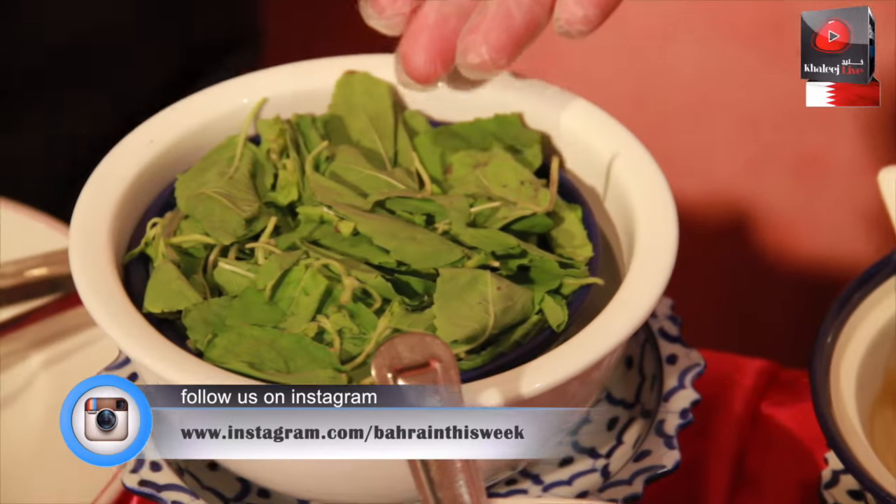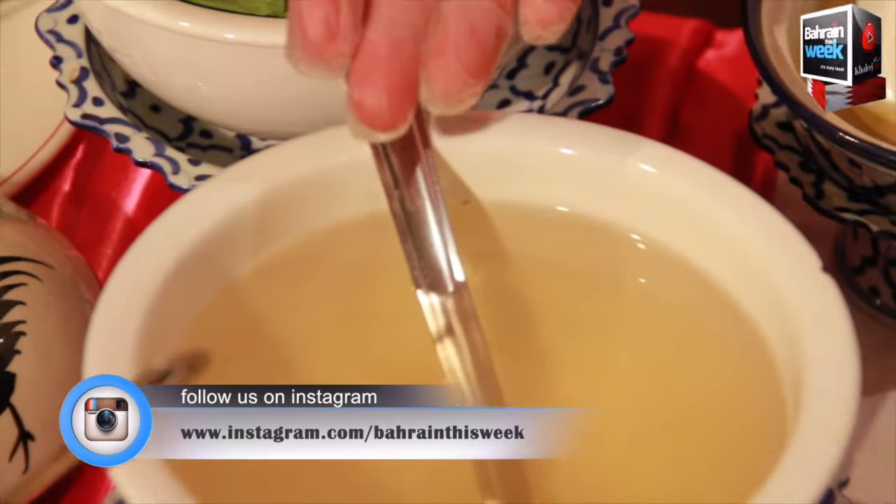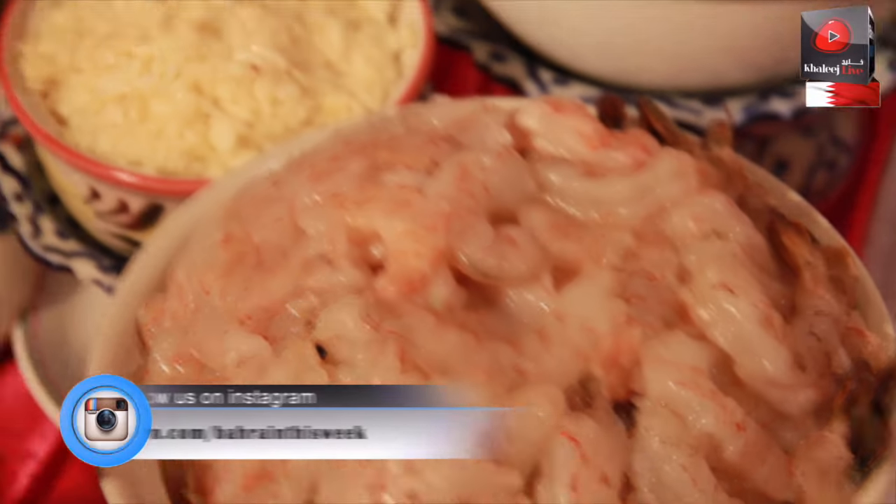Today he is going to prepare one of our signature dishes, brown kapao set. Here we have all the ingredients: oil, fresh sweet basil leaves, chicken stock. This is our main ingredient, fresh browns.